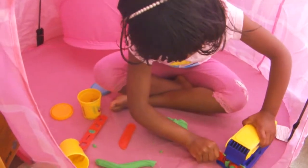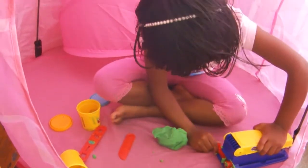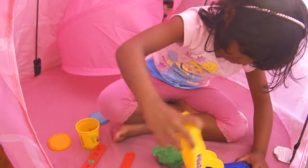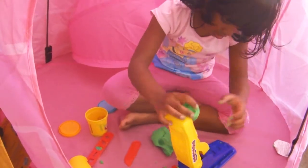So let's push it back. And let's try this one now. Let's put the Play-Doh into here.